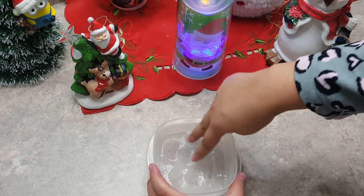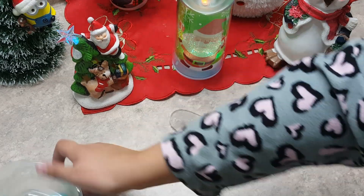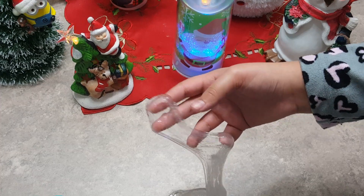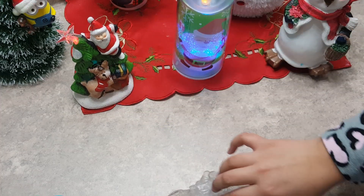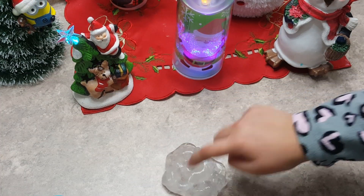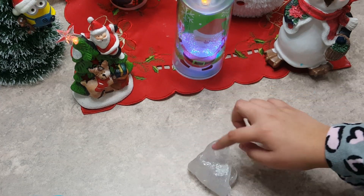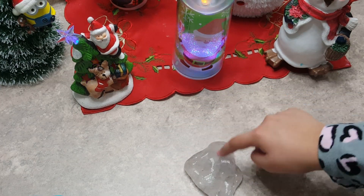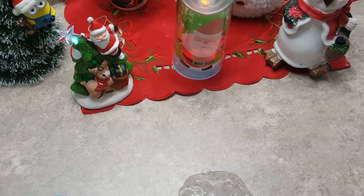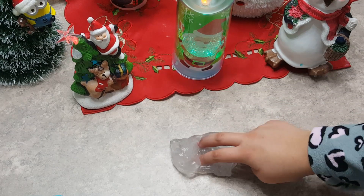Look at that. It actually is quite liquidy. It's not warm. Looks like I'm poking water. Here we go.